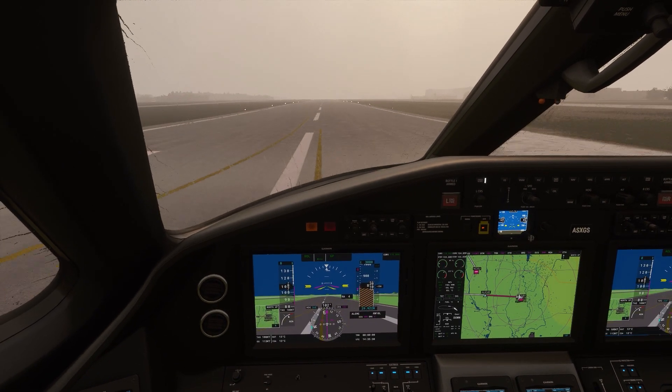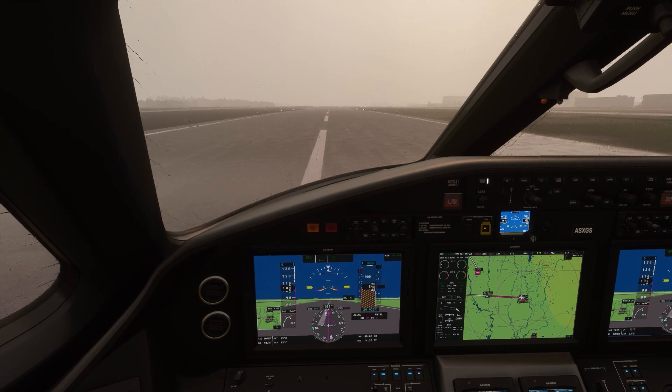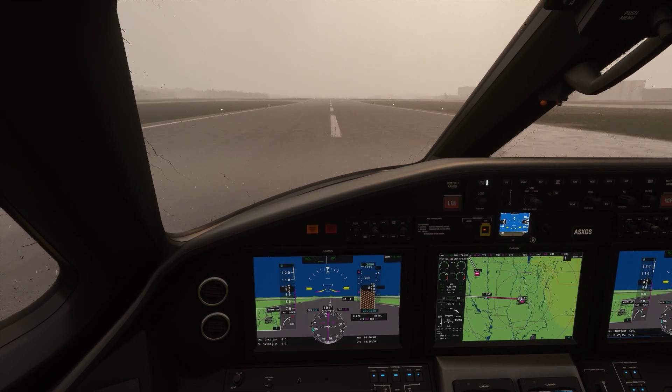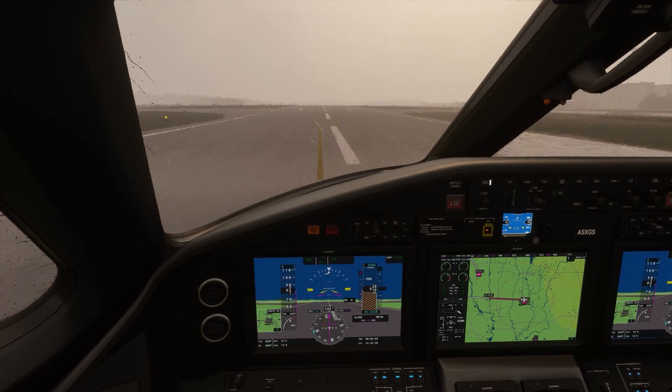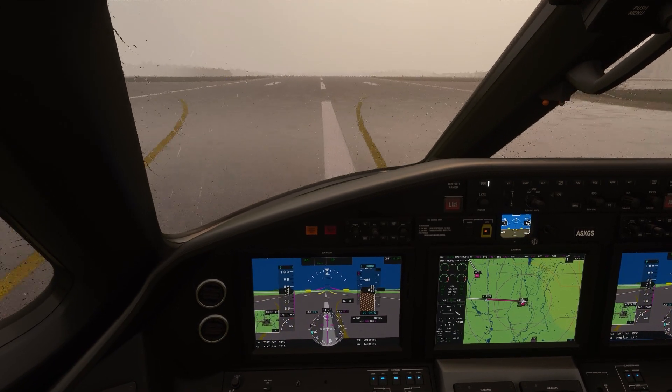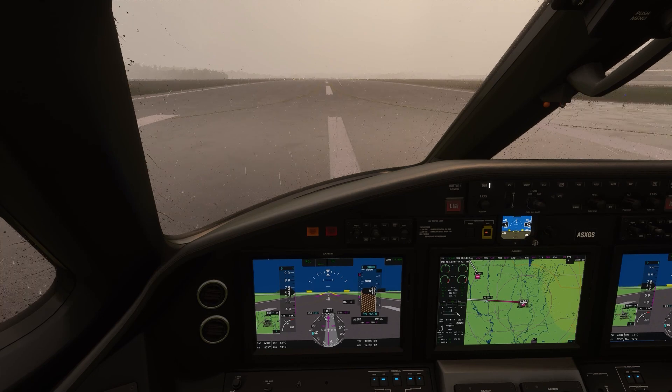One technique I use after touchdown: check your brakes first. If they work, then use thrust reversers. The thing you don't want is to use thrust reversers and then find out your brakes don't work, because they probably won't get you stopped if the runway is too short.